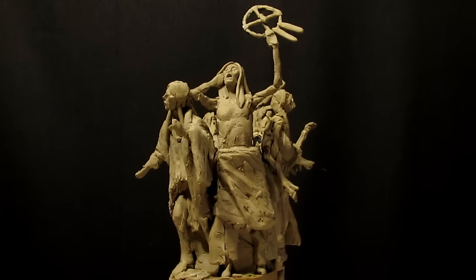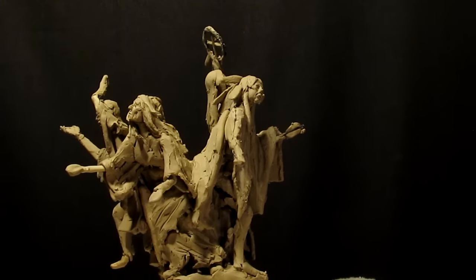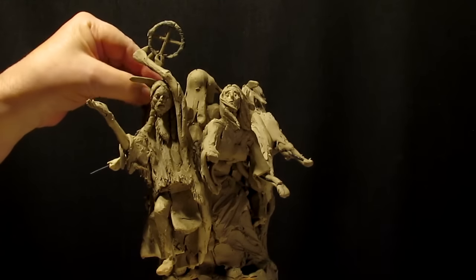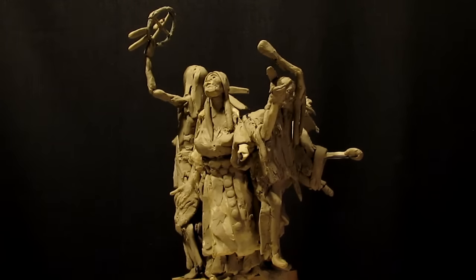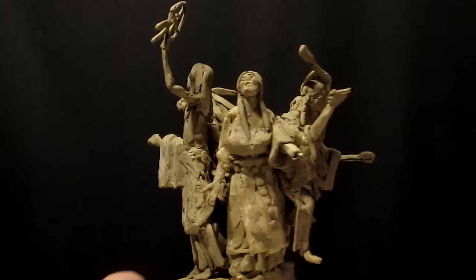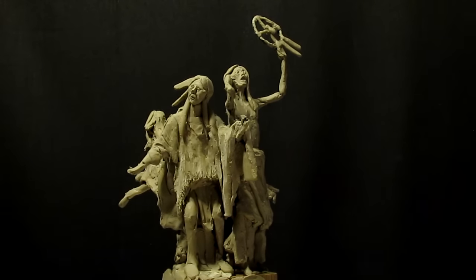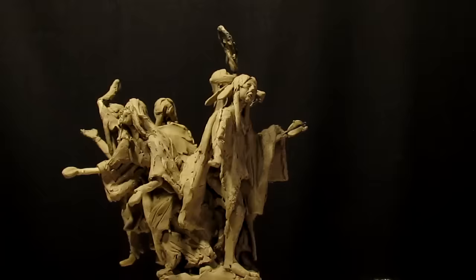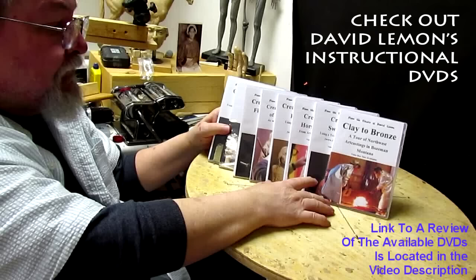If you'd like to learn something about sculpting — I've been doing it since 1965 — you might want to take a look at some of my instructional DVDs. I've got a link to a review of each of the DVDs available right now down below this video. Feel free to look them over and buy the ones you want. It helps me to keep sculpting and finance clay and my time. All right, goodnight — till next time.